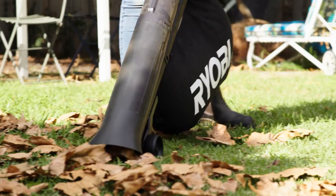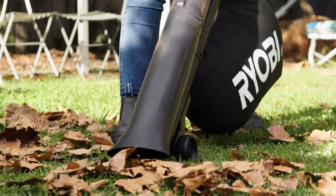The Garden Vacuum and Sweeper has a flared nozzle so you'll be able to deal with the biggest leaves, and a clear tube so if there are any blockages you can see them straight away.